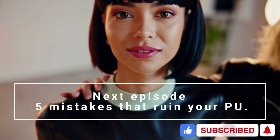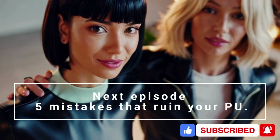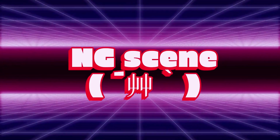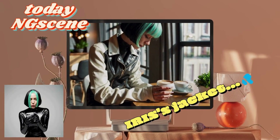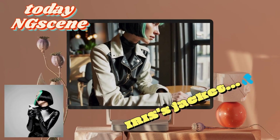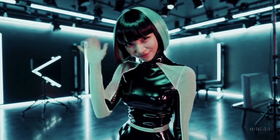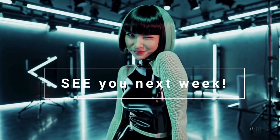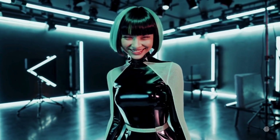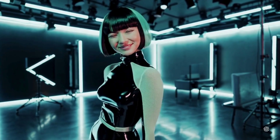Now you know the difference between real leather and PU leather. Next week we'll show you five mistakes that ruin PU. Please subscribe and like our channel — we'll see you next time!